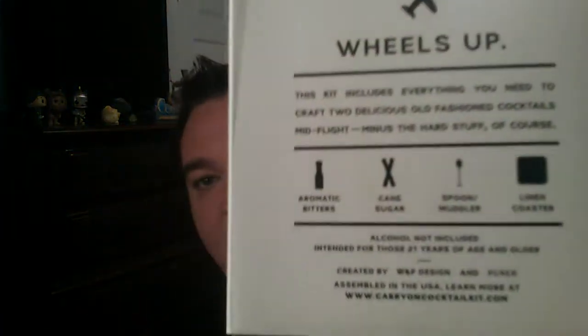The next item is a Carry On Cocktail Kit. We were given the option to do a Birchbox pick, but I never chose my lifestyle product — I left it up to the Birchbox people. I'm kind of excited about this, but I'm not a huge drinker so this may be something I give away to a friend. It retails for $24, and the only thing you need is a small bottle of bourbon — alcohol is not included. It's something you can take on the plane with you.